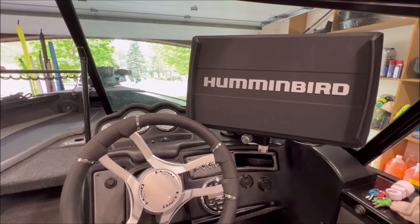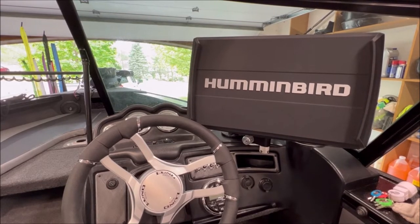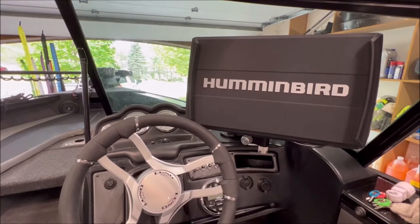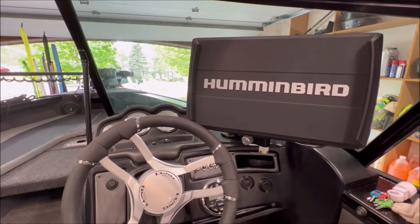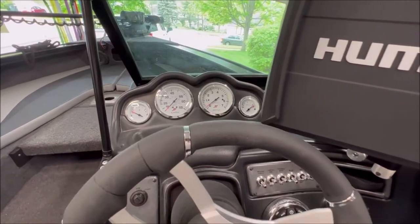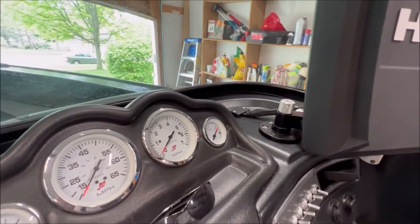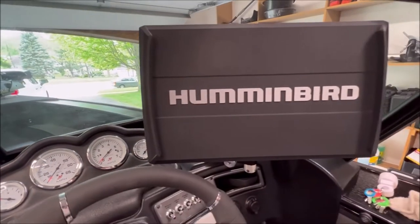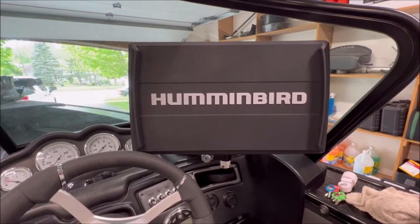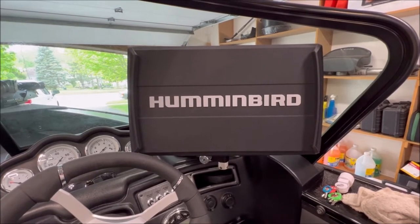Welcome back to the channel. We are in my brand new 2022 Lund 1875 Crossover XS — a beautiful boat. We've only got a couple of hours on it and we're still doing the break-in. We're going to do our first mod for the boat. As you can see, we've got our standard Mercury gauges here — a really nice cluster — and we have a Balls Out mount, but this Helix 15 is just massive.